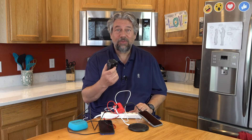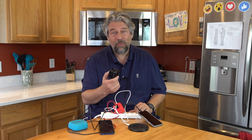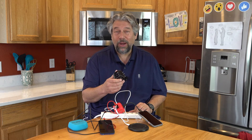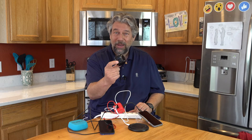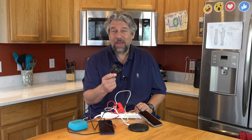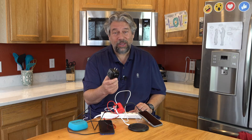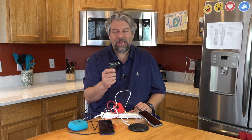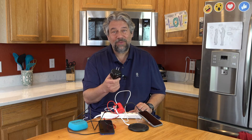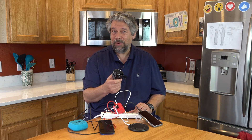It has protection for over-current, overheating, over-voltage, and short circuit. It also includes worldwide converter plugs so you can use the power cube in a wall outlet in the US, the UK, the EU, and Australia. In fact, it can take anything from 100 to 240 volts AC at 50 or 60 hertz.